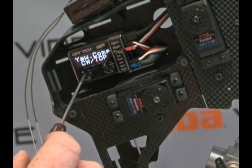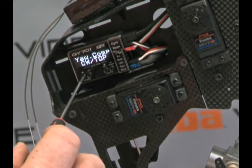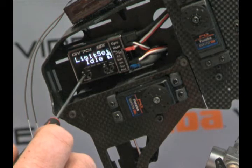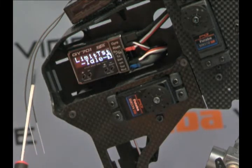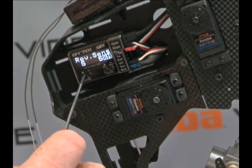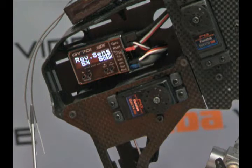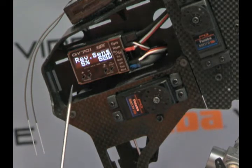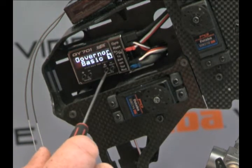Moving on, we have yaw compensation, which tells the unit where the gyro is mounted — whether it's going to go clockwise mounted on top, counterclockwise on the bottom, or whatever. Then your limit settings: we set our idle and our high limits, and we also have the ability to test the limits here as well. The sensor sensitivity — how well the magnet is connecting to the sensor — is what this screen is showing you. We don't have a magnet hooked up to this system, so we're seeing 5%. Usually you're going to be up around 90-95% here. So there are our governor basic menus.